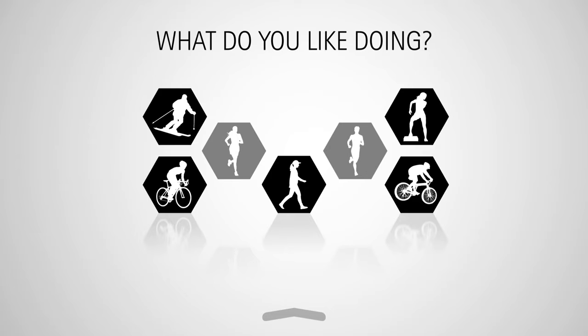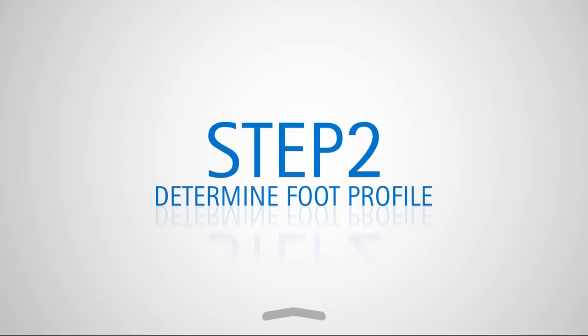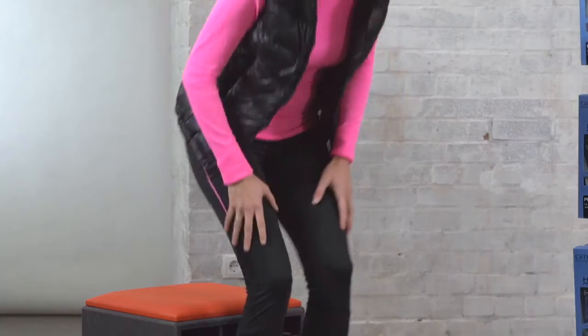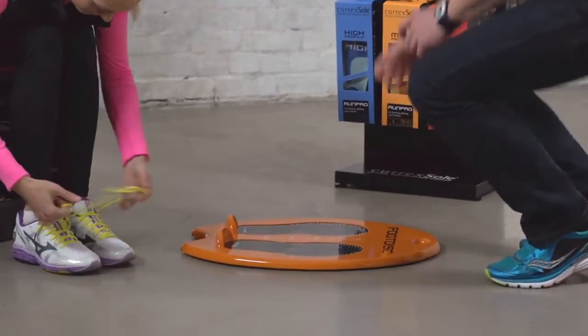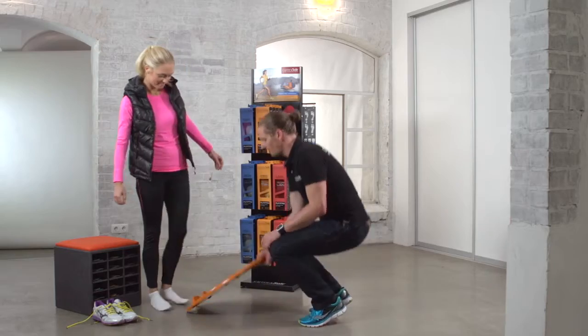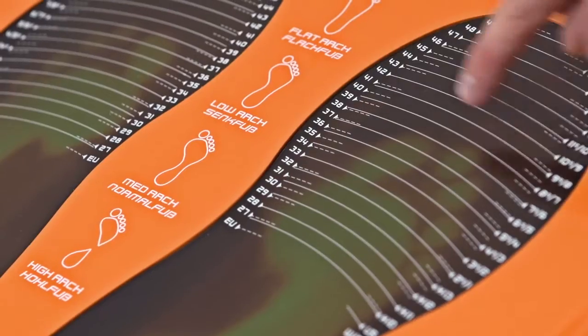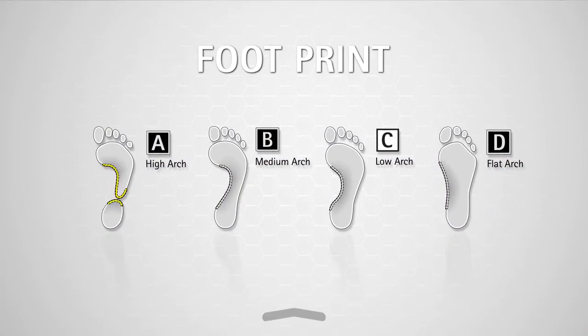We've also got a range of custom fit CurexSouls for work shoes and hiking shoes. Once you've chosen your activity, take step two: determine foot profile. Your specialist store can determine your foot profile using the unique Curex foot disc. Simply stand for five seconds on the sensor surface while it measures your footprint and foot size. Your result will then be compared to the profile on the guide.